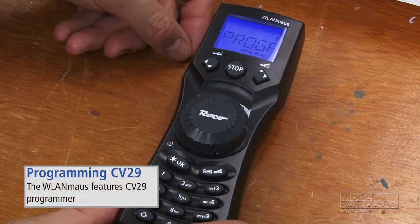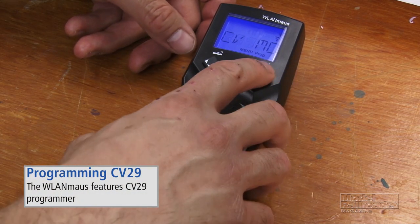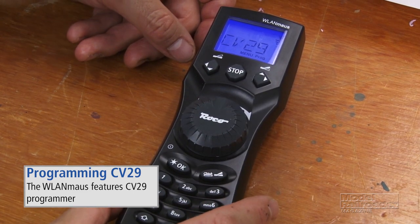However, I'm going to show you another way to change the direction of travel, which involves using a really neat feature of the programming menu called the CV29 Programmer. I'm going to change CV19 for the trailing unit to 11 and we'll change its direction of travel that way. First step is to go into the programming menu, press OK, and we'll get through here to the CV29 Programmer.